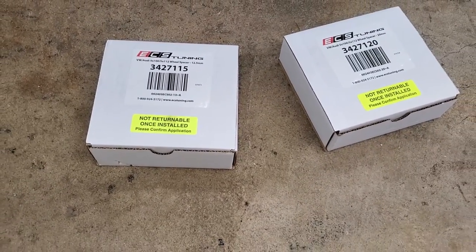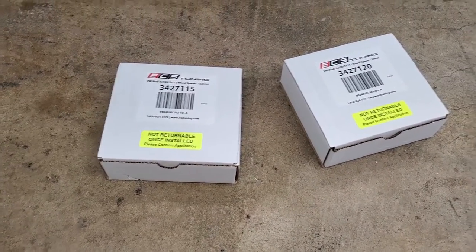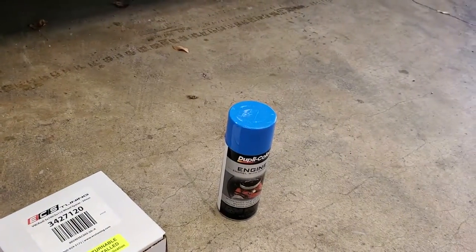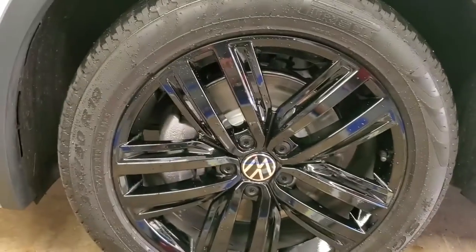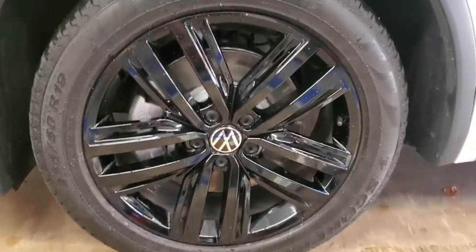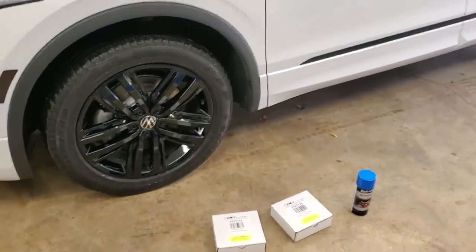From ECS Tuning I got proper wheel spacers — 12.5 millimeter for the front and 20 millimeter for the back. While we have all the wheels off, we're also going to paint the calipers R-Line blue, getting rid of those ugly basic silver calipers front and back.